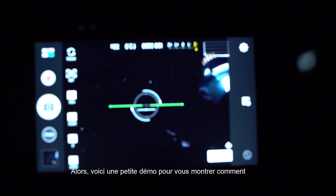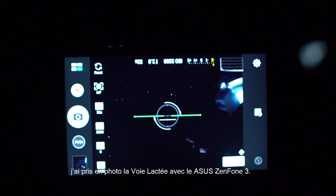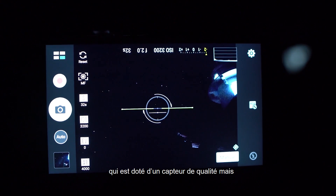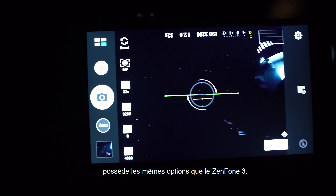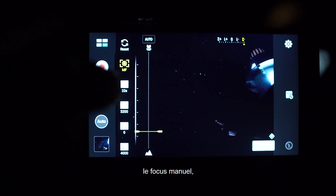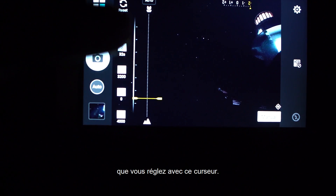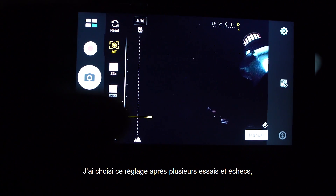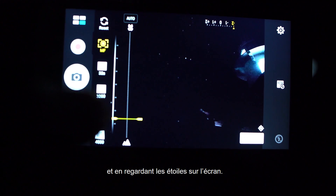Okay guys, here's a demo of how I shot the Milky Way on the ASUS Zenfone 3. I'm using a Zenfone 3 Deluxe, which has a higher-end sensor but the exact same controls as the standard Zenfone 3. I'm using the manual mode and have all my settings ready. First we have manual focus, which you simply tap in on this line graph. I set mine to about one-fifth from infinity, which I got by trial and error and just looking at the stars on the screen.